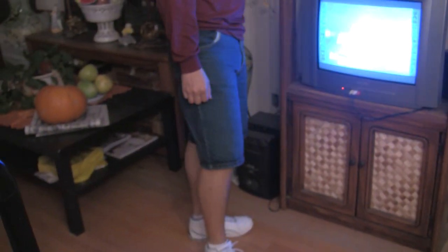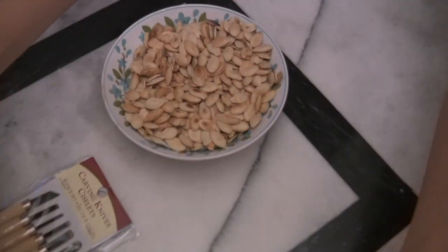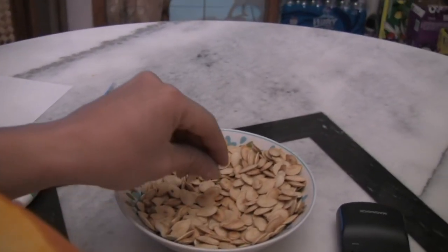How do you make these? Fry them. Just fry them? Yeah. Fry the pumpkin seeds. No oil, right? No oil. Just natural additives. Salt. Just salt. And garlic. Salt and garlic. There you have it, and that's cheese. These are good.